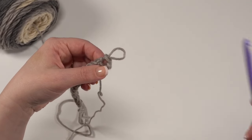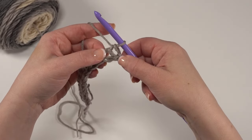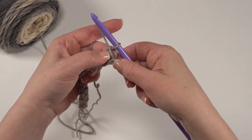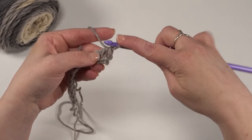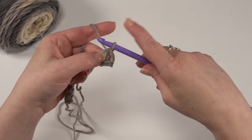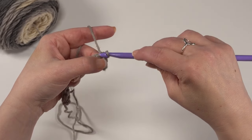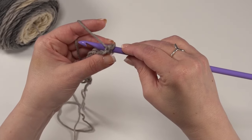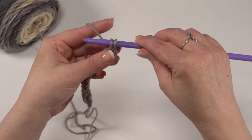There are exceptions, of course — it's crochet, somebody's always inventing a new stitch. For the Tunisian full stitch, we're not going to be working into either of those loops. We're actually going to put our hook right between those two stitches. We don't need to chain or anything first — we've already got our loop on our hook, and with Tunisian that counts. So we're just going to put our hook right between those two stitches, all the way to the back, yarn over and pull up a loop.